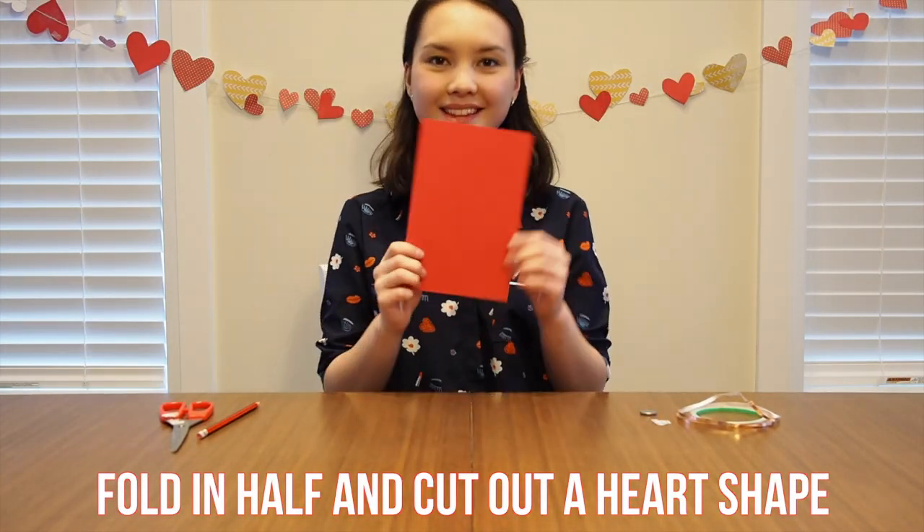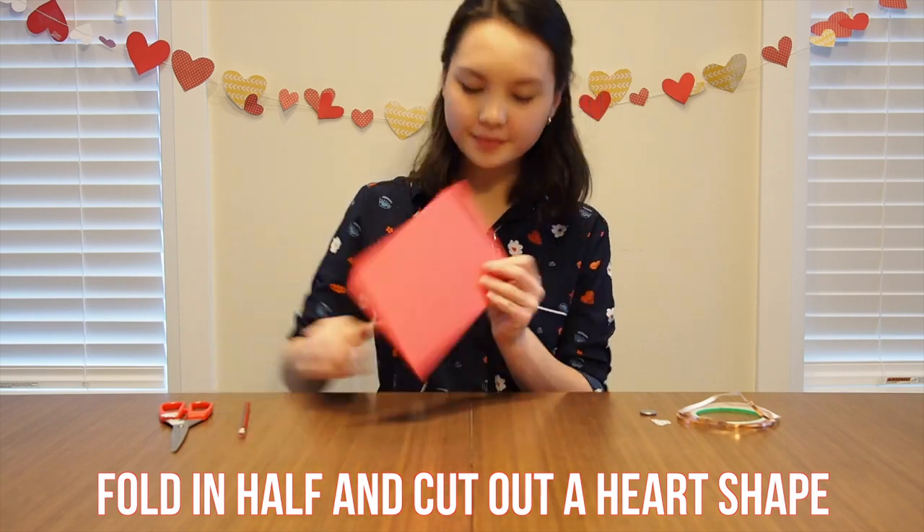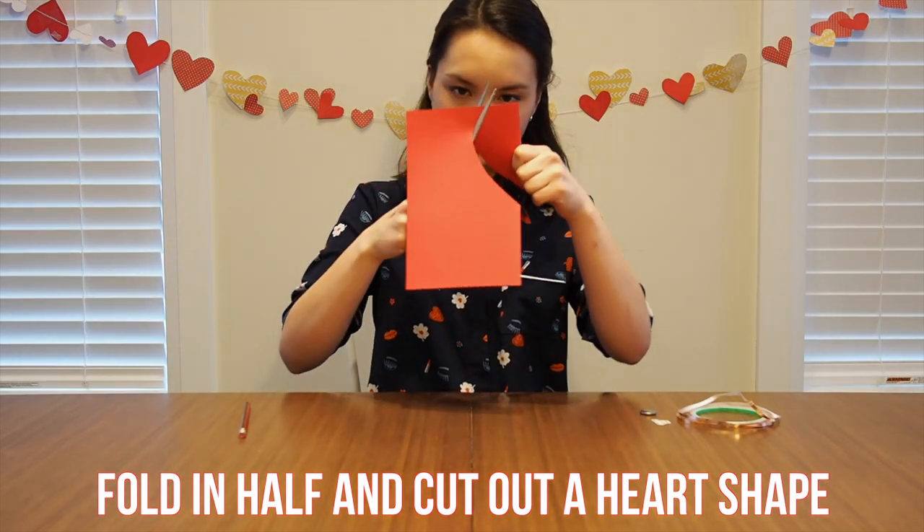Start by folding your paper in half and cutting out a heart shape. I suggest drawing a half heart on one side of the paper and then cutting it out and opening it up.